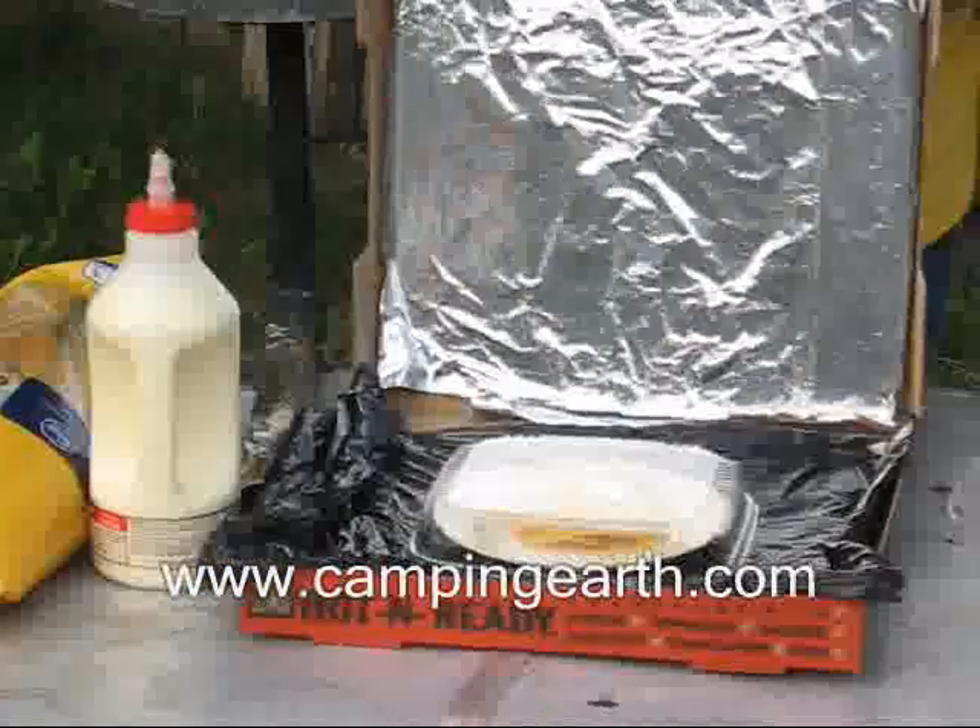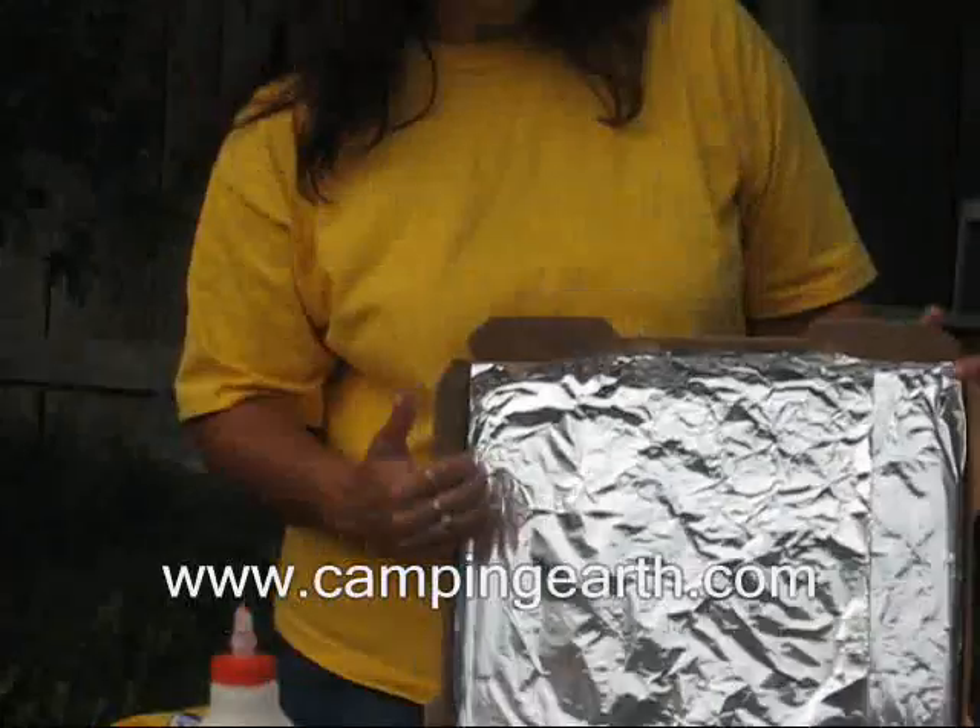The optional items come in at this point. How a solar oven works is you want to concentrate the sunlight onto the aluminum foil so that it hits the black plastic. Black absorbs heat. You've actually created a closed environment here, and that environment will warm up and cook whatever is inside. Those are the basic principles of a solar oven.